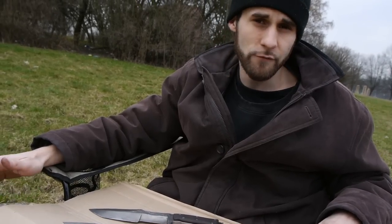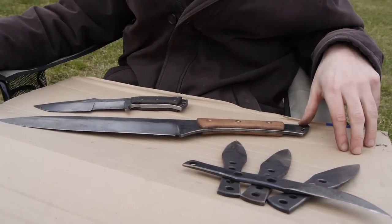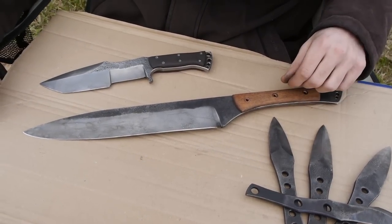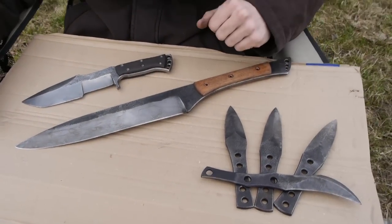Okay guys, that's it for today but I really need your help. You can see three products but actually only one has a name, so if you have any tips or suggestions for what these badass kitchen knives or our throwing knives should be named, let us know. Bye bye!